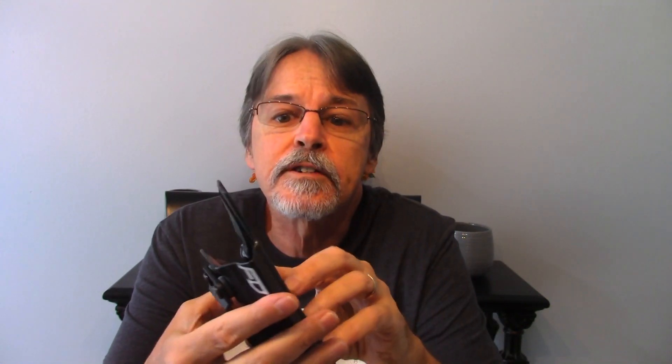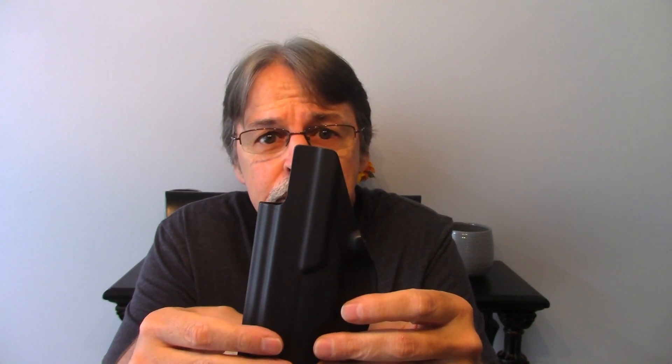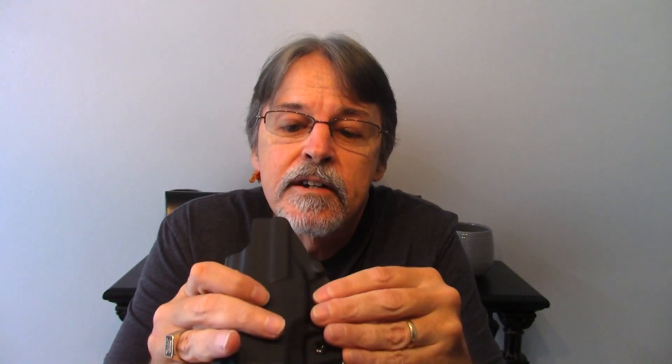It has a full sweatshield, which is nice. It performs two functions: it keeps you from sweating and corroding the firearm, and it keeps the firearm from rubbing against your body. Also, some holsters that are cut straight across without a sweatshield — when you're reholstering, even if you're careful, if you have a little bit of a belly, you can pinch yourself, and that's not pleasant.